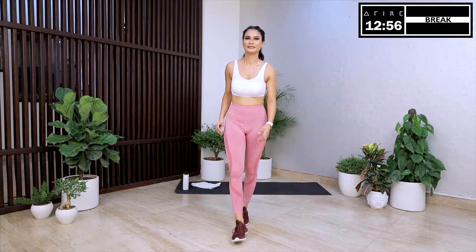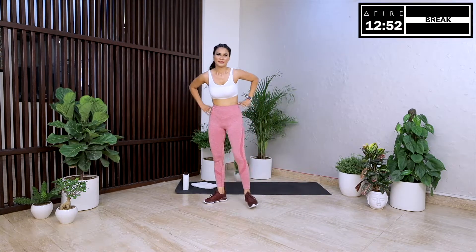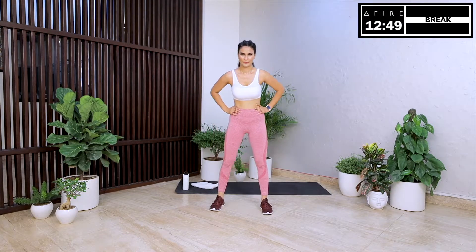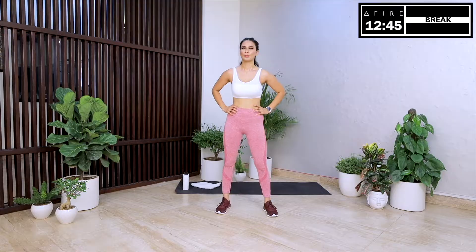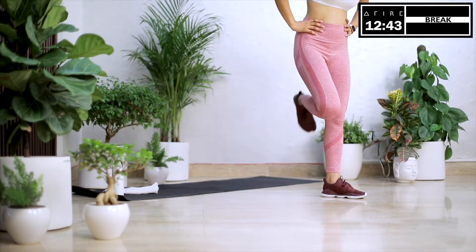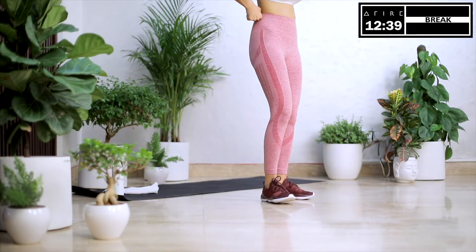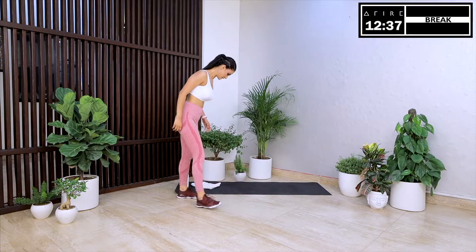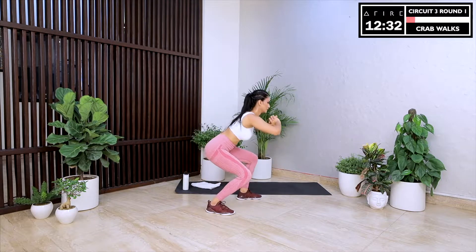And we are sweating! Let's take a well-deserved break. While you are enjoying this break, think of a person whom you love or someone special to you — your spouse, your significant other or your favorite celebrity. Imagine that person is complimenting you for achieving your goals with EZ30. How great does it feel? We all love compliments from the people we love. On this motivating thought, let's start circuit 3 with crab walks.